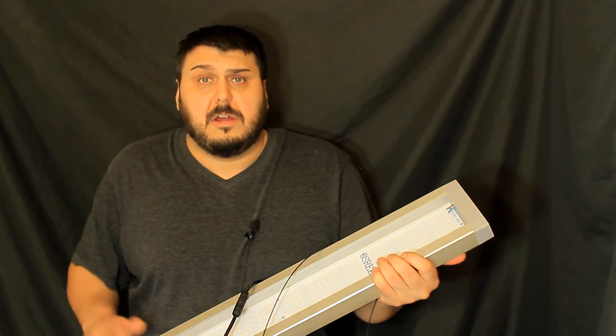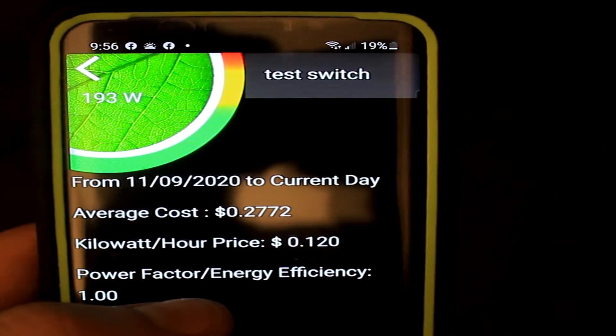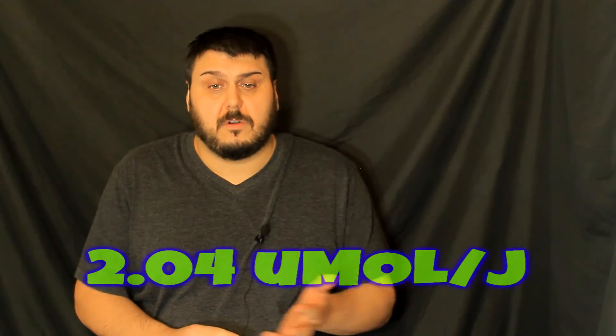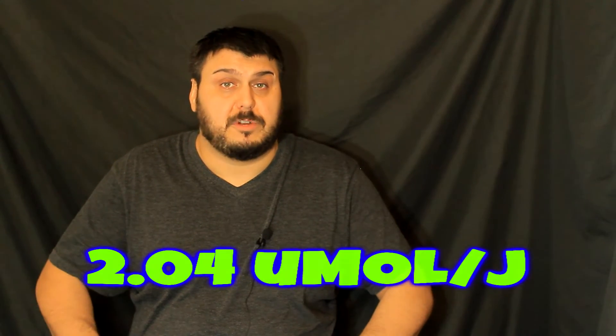Looking at the numbers from testing: the energy consumption of this light was 193 watts. With 193 watts we can calculate the micromoles per joule, and that comes out to 2.04 at 12 inches, which is pretty good — that is better than the Mars Hydro that we tested. It's actually a fairly nice light.